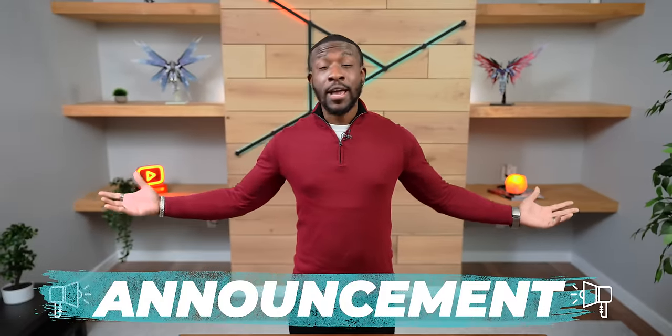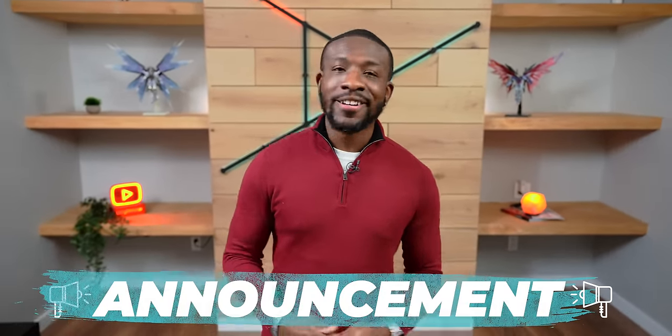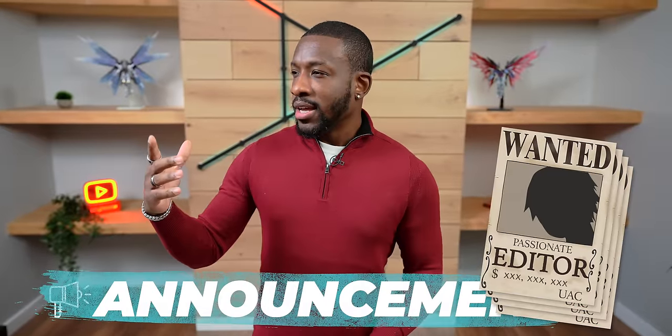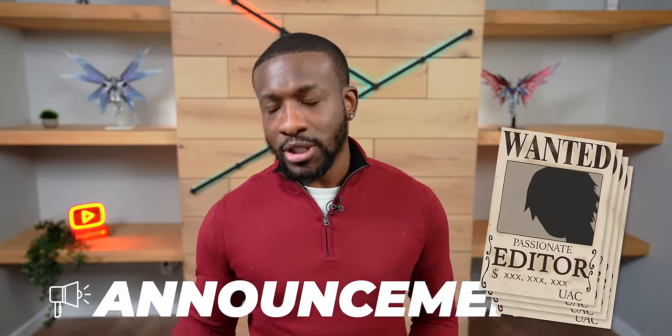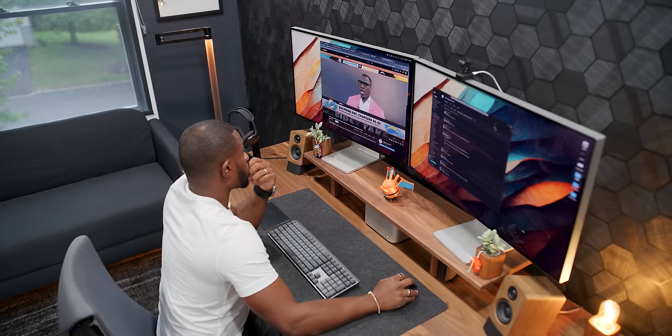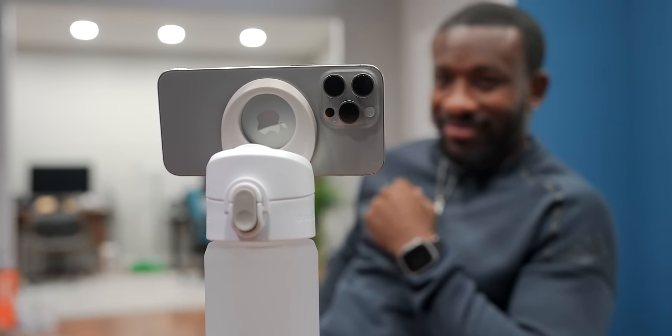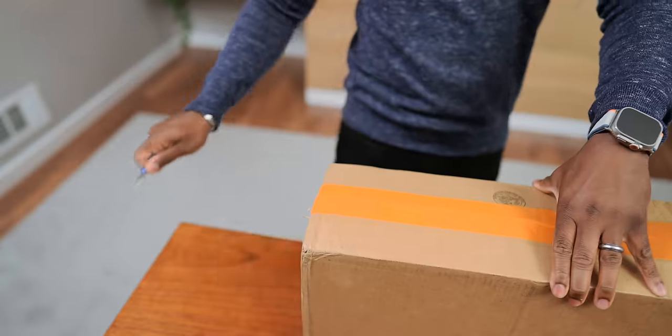Before we jump into the full video, I want to make a quick announcement: the UAC team is trying to get bigger. We are currently hiring — we're looking for a full-time editor first and foremost, as well as maybe some other positions. If you have a love for editing and being around a bunch of tech, definitely check the links down in the description for the full job description. Hopefully one of you viewers is going to be qualified to join the team.